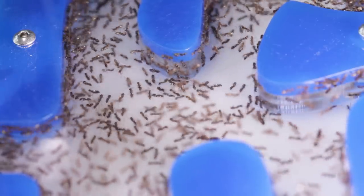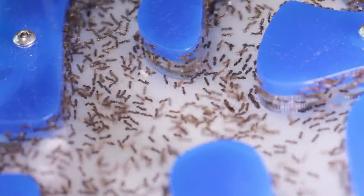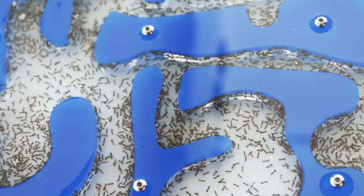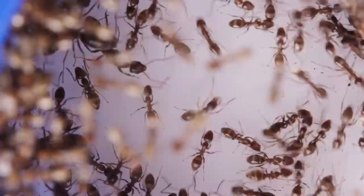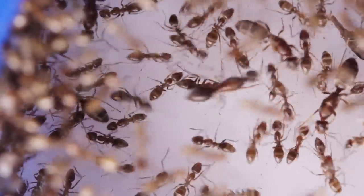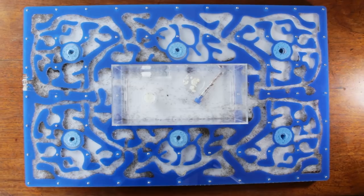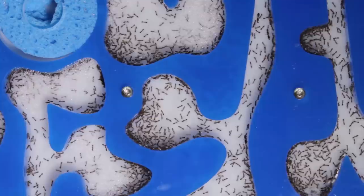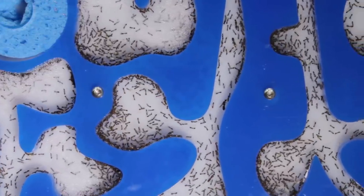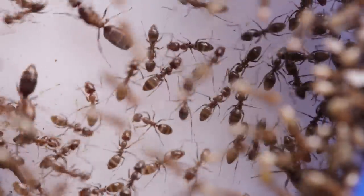And for every queen present, I'd estimate there'd be around 200 workers. So if we do the math, that puts the colony's population count at around 20,000. And with 100 potential egg-laying queens around, it won't be long before even this mega-nest is outgrown. I've noticed the queens like to spread themselves apart throughout the nest, with usually no more than three or so queens within each chamber.